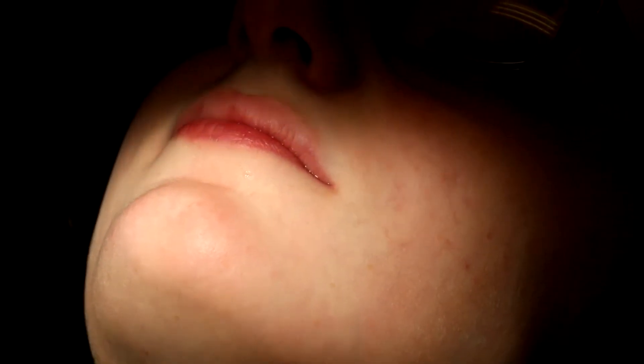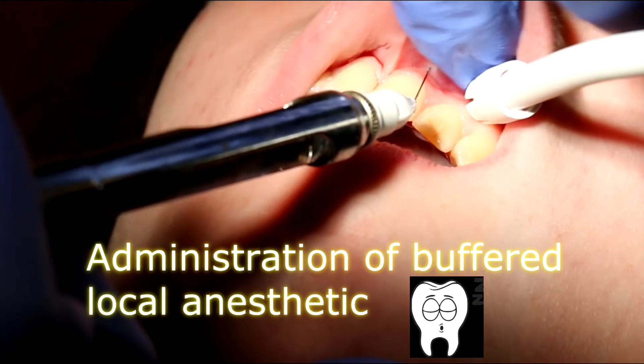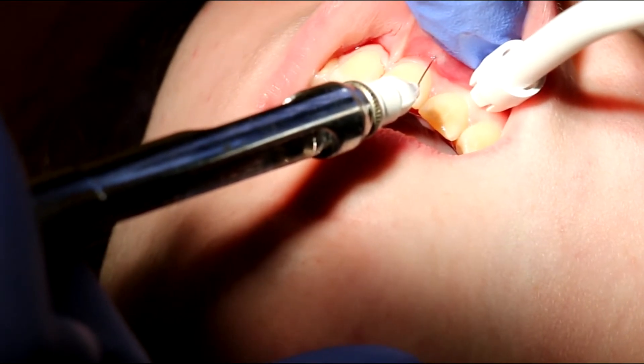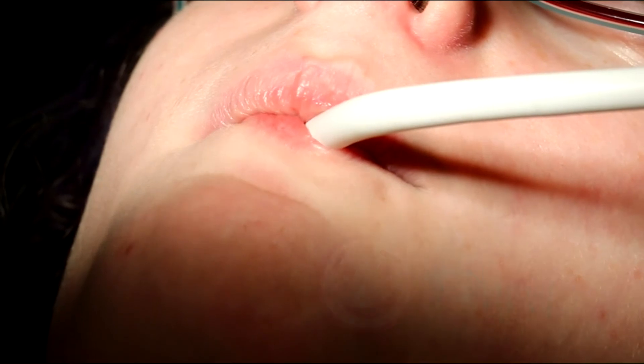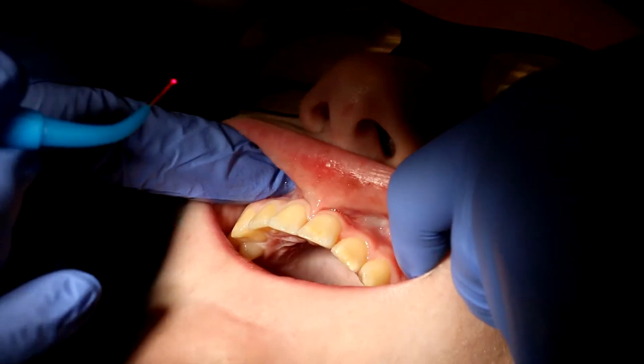Okay, we're going to do the local anesthetic now. You're not going to feel any of this. We buffer it — we change the chemistry right before we inject it, so it's going to be painless. All right? Good. Did you feel any of that? Good. You're feeling nice and numb? Okay. So we're going to get started. You're not going to feel anything. You can just watch the TV on the ceiling. Just relax. Move your chin down a little bit like this. That's great.